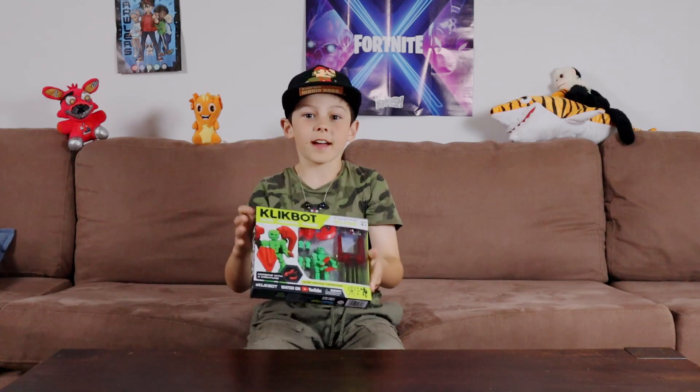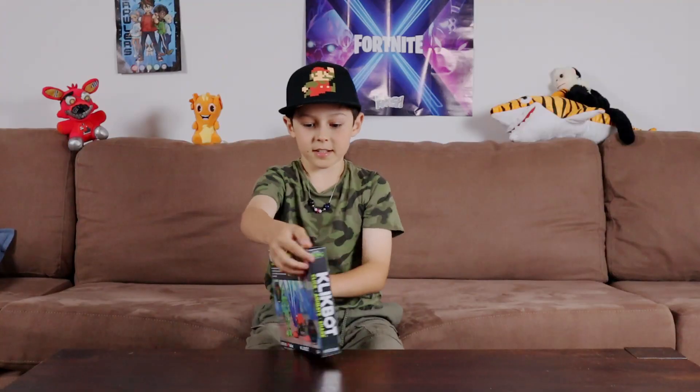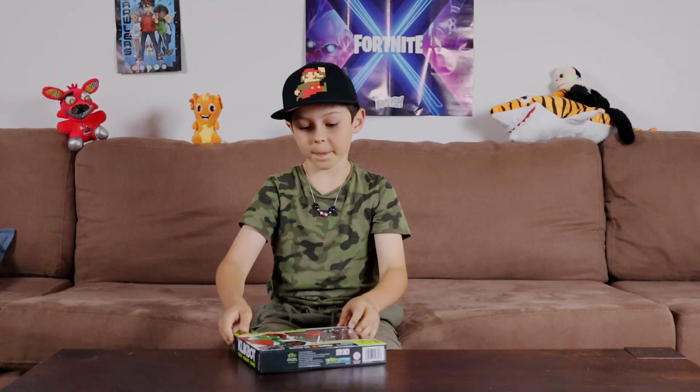Hey guys, welcome back to Rules Food. Today we're going to be unboxing the Clickbot Studio Pack, and this is like a starter pack, so let's hop right into it.